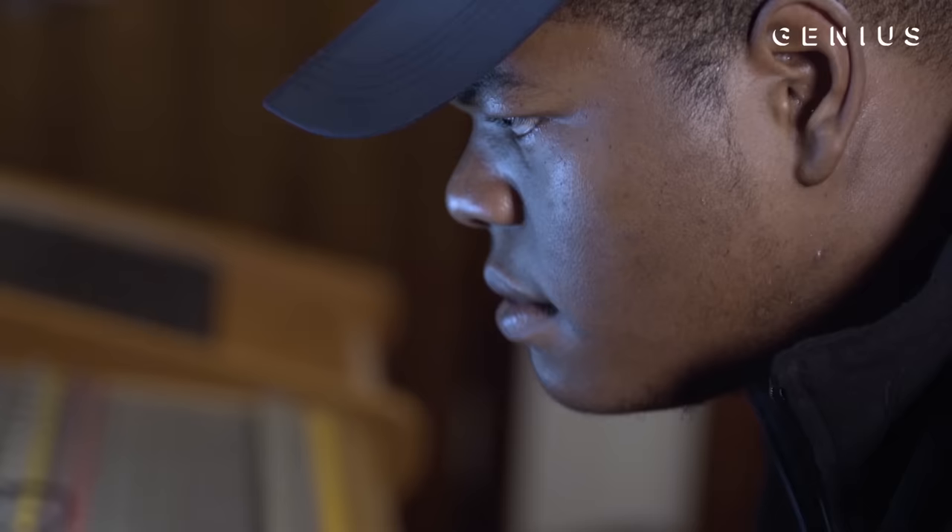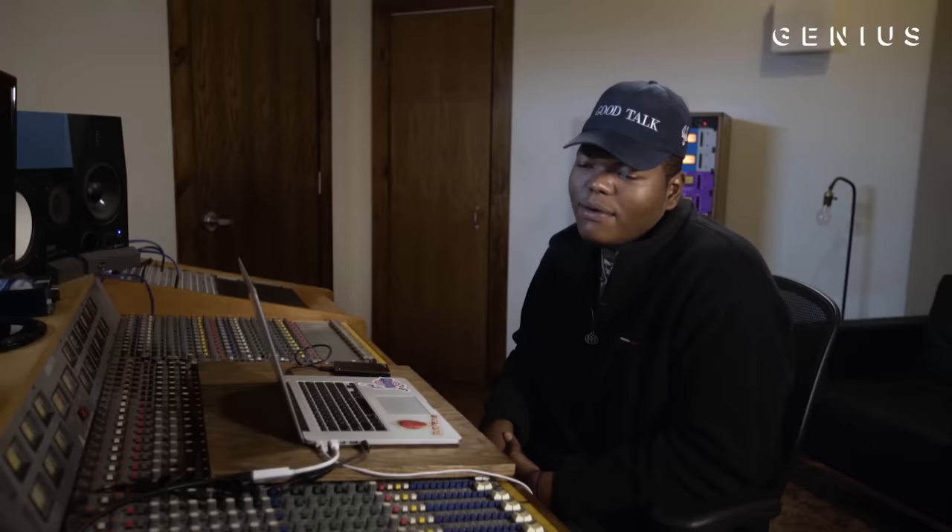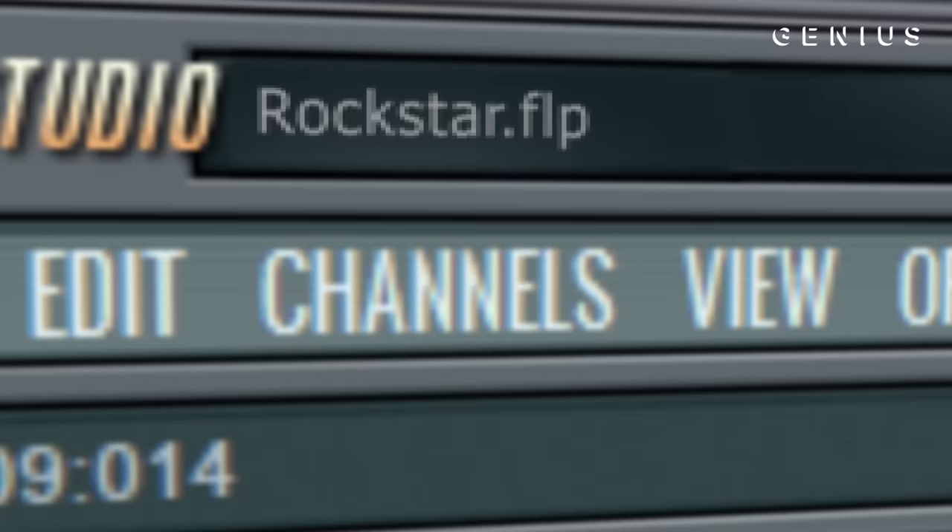It was finals week. It was crazy, man. I had like mad finals and I was studying. I have a crib on campus so all my boys were just there studying and I was like, yo, we gotta take a break. So we were just chilling and my break is really just cooking up. I cooked up three beats — did this one first and then went to another one and went to another joint in like five minutes each.